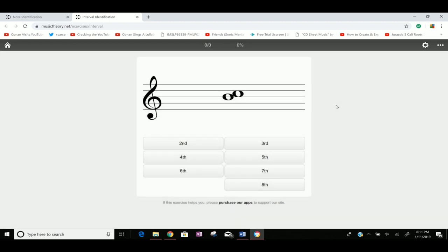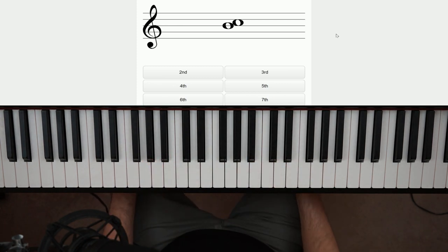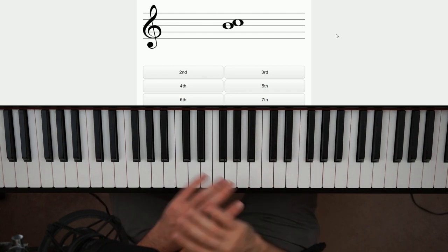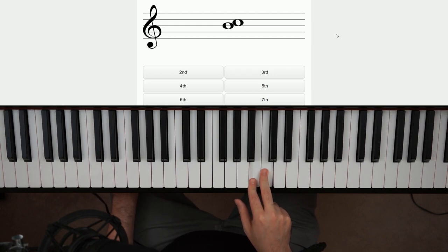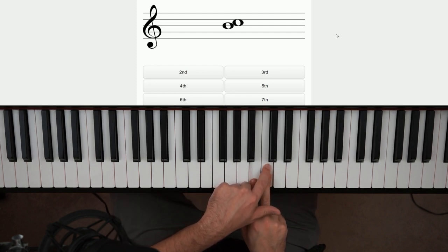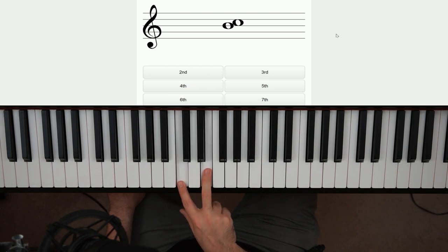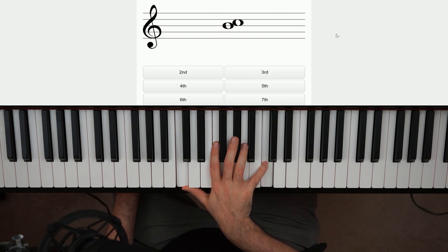If you know anything about intervals, you wanna be playing these on the piano so your brain lines up what you're seeing on the staff with what's actually happening. If you ever see two notes like that side by side, that has to be a second — those notes are so close together they have to be moved side to side or they'd collide. So you've got B and C. I recommend reading the bottom note and then determining the next note up is a second. Intervals are the distance between two notes: second, third, fourth, fifth, sixth, seventh, and then octave — or eighth is also acceptable.